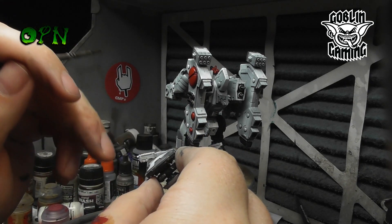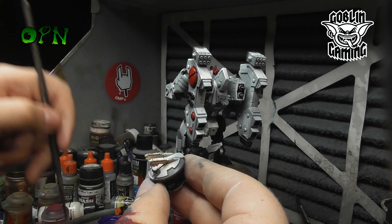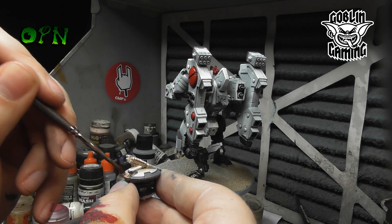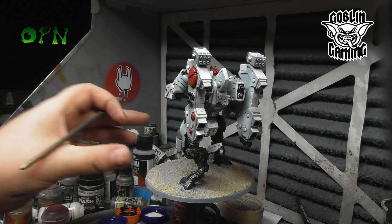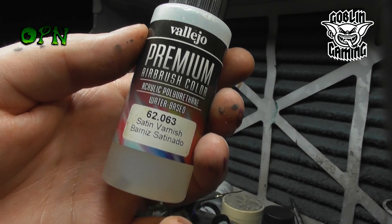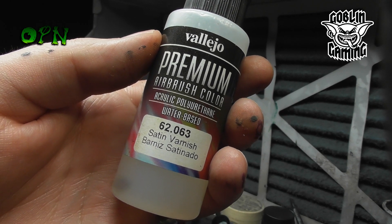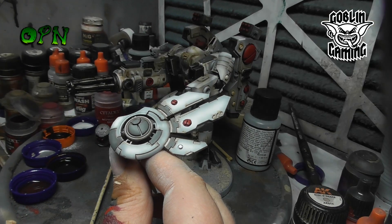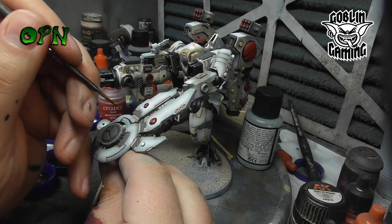Here you can see how well the wash flows onto the miniature. After allowing the pin wash to thoroughly dry and removing any excess stains, it's then important to come in with a satin varnish to get rid of that horrid looking high gloss sheen.